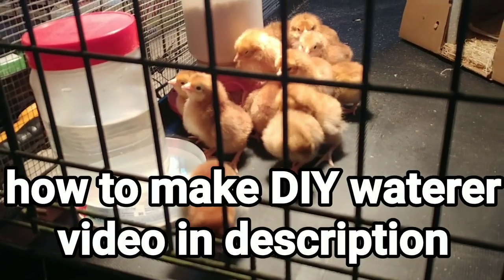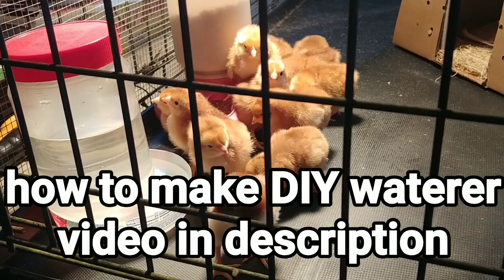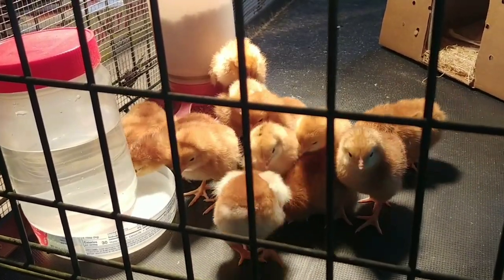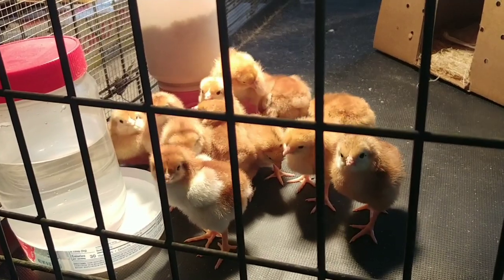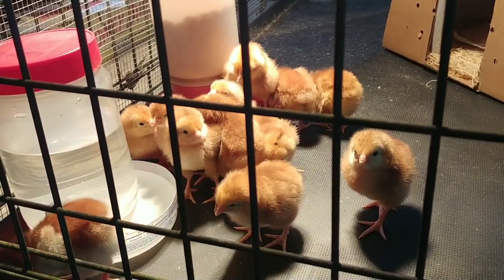When they first show up, two things you want to make sure of: they are eating and drinking, and generally staying huddled up. As long as they're eating and drinking and staying huddled up close together under the heat lamp, everything should be just fine.